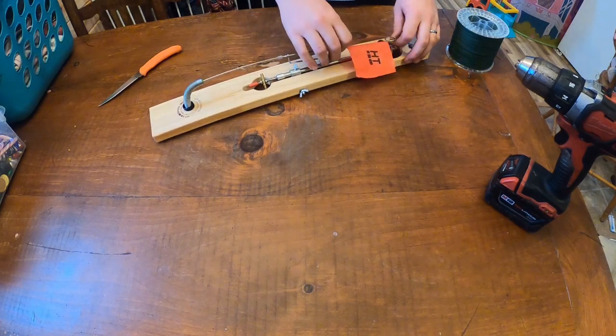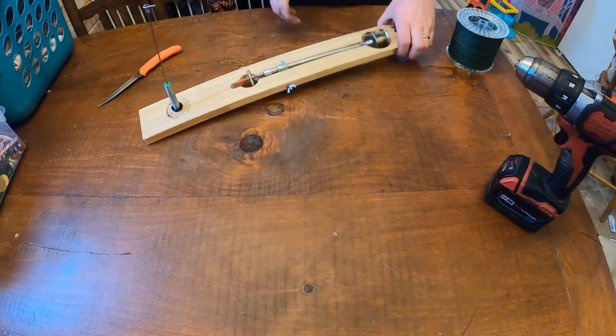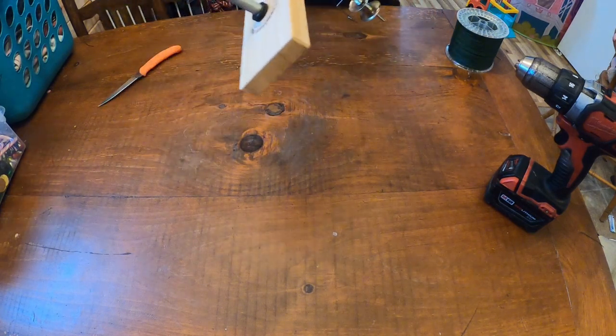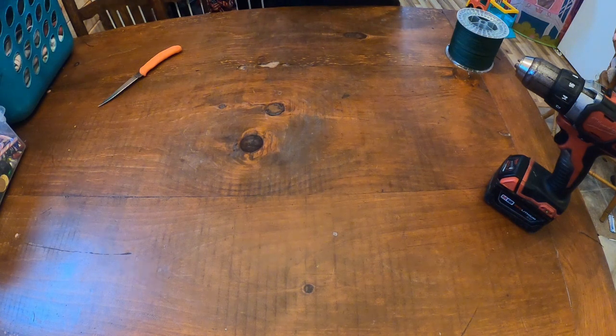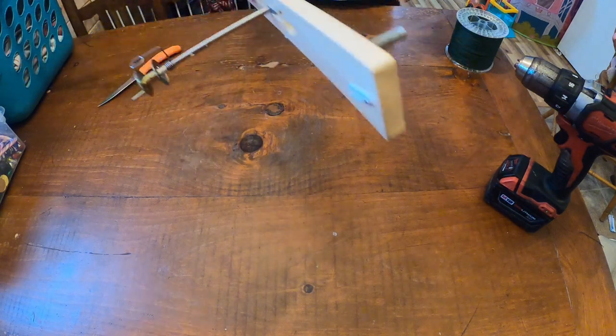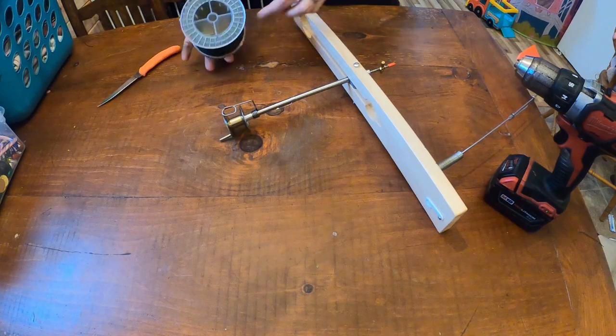Welcome back. Today I wanted to show you how to spool a Beaver Dam style tip-up with a drill, which makes it a lot quicker and easier. You don't have to hand spool it, which takes forever. With the drill method it works a lot quicker. This is a brand new Beaver Dam and I'm running 45 pound braid on it.